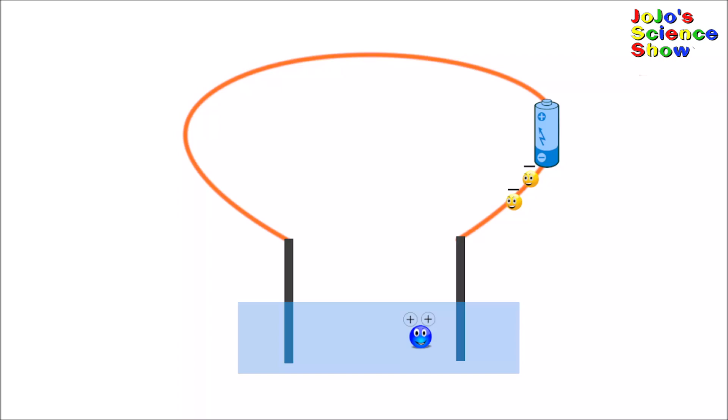Do you see that blue guy? That's a copper ion. The copper ion has two positive charges because it's missing two electrons. The negative pull of the battery sends two electrons toward the copper ion. This neutralizes the copper ions and makes copper metal, which coats the electrode. Meanwhile, at the other electrode, the water breaks down into oxygen gas, which are the bubbles you see, and hydrogen ions and electrons, which flow toward the battery.